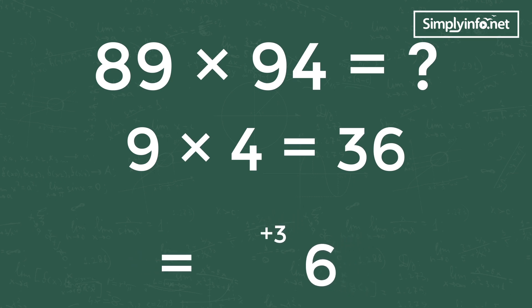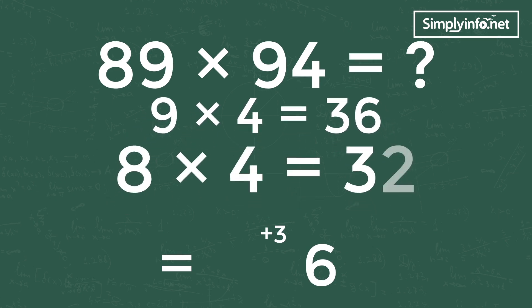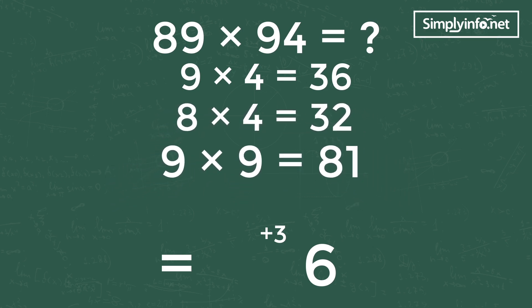Step 2: cross multiplication of both numbers and then add them — 8 into 4 equals 32, and 9 into 9 equals 81. By adding 32 and 81 we get 113, and adding carry-forward 3 to it we get 116. So write 6 in the middle of the answer and 11 will be carried forward to the last digit.